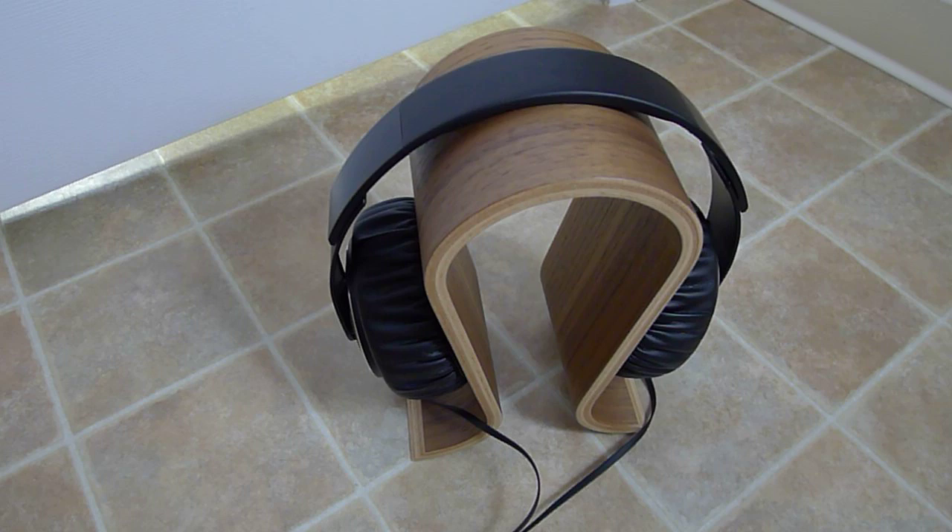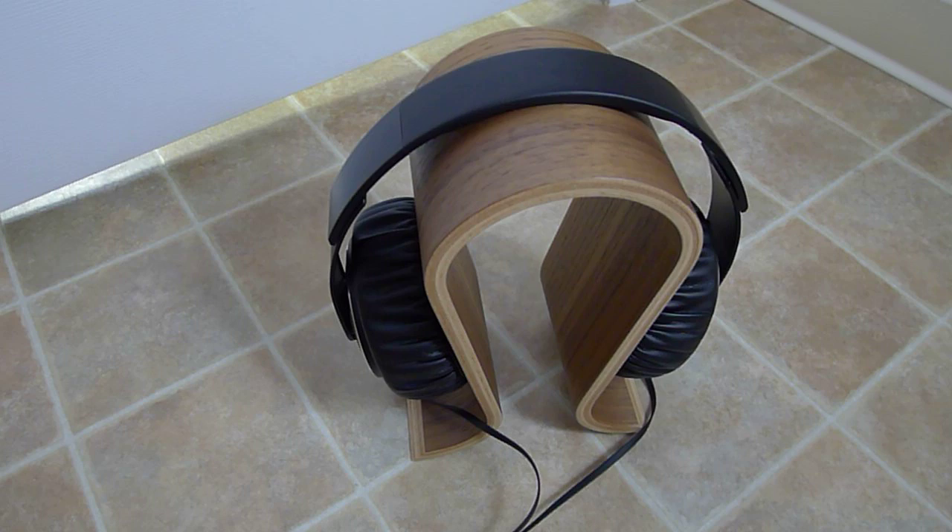There you have it — this is the Omega headphone stand in walnut. I'm pretty happy with it. They're not cheap for what it is, but I'm pretty happy. I hope you guys enjoy this unboxing video, and we'll see you again next time. Bye bye.